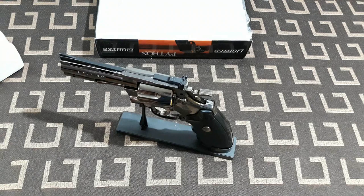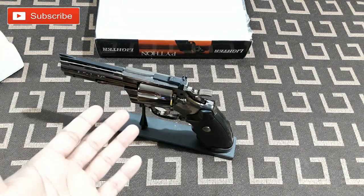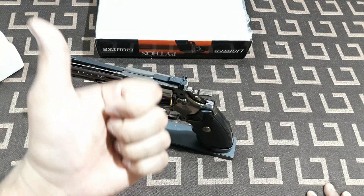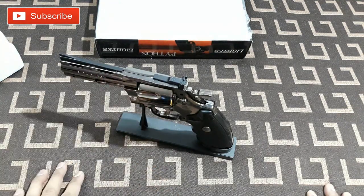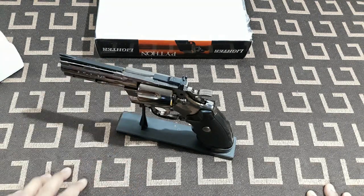So that's it — this was the unboxing and testing video of the Python gun lighter revolver. I hope you guys are going to like the video, so hit the like button, subscribe to my channel, share it with all your friends, and see you in the next video. Thanks for watching, bye bye!